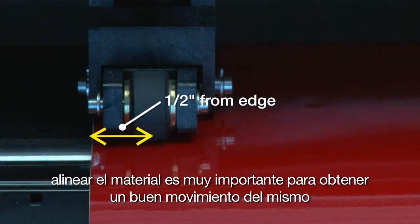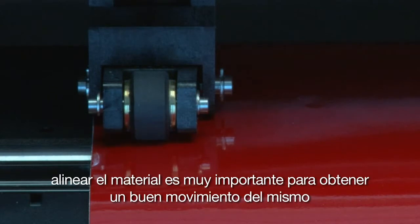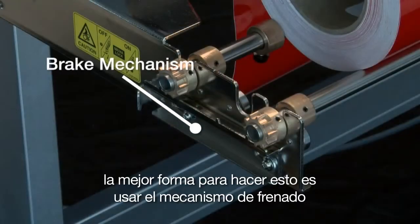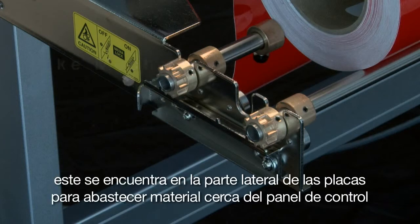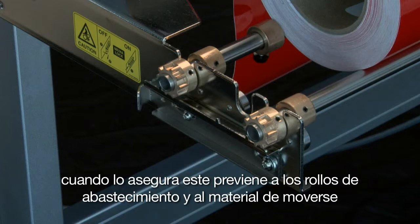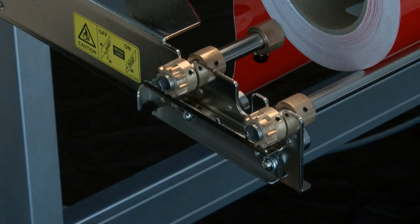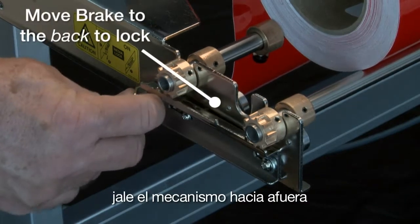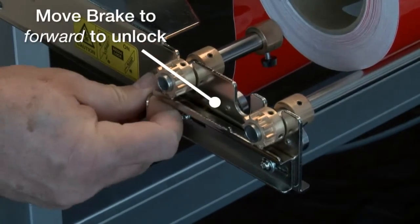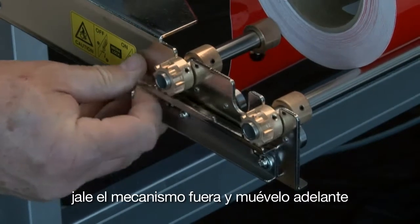Alignment of the media is highly important to obtain good tracking. When using a roll of media, the best way of doing this is by using the brake mechanism. This is found on the side of the stock roller tray near the control panel. When engaged, this prevents the stock roller and the media roll from moving. To set the brake, pull the mechanism out and move it backward. To release the brake, pull the mechanism out and move it forward.